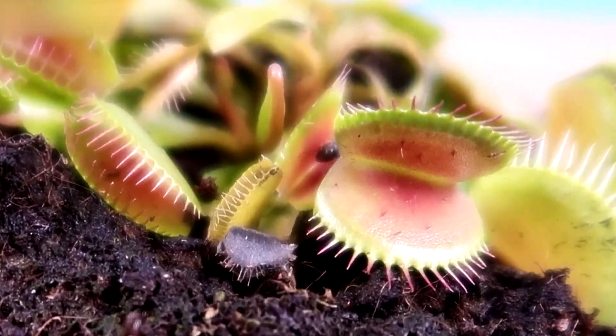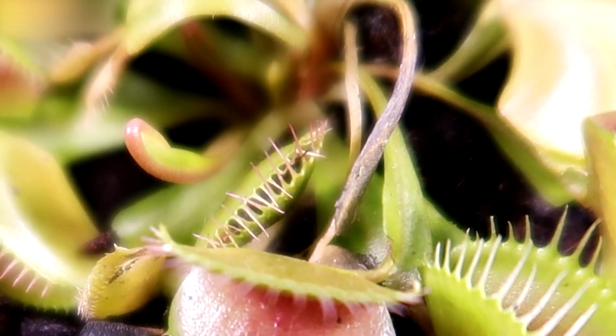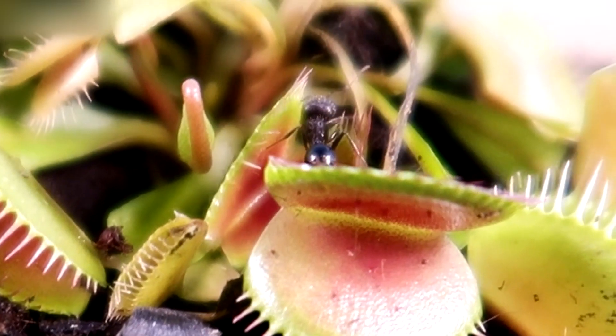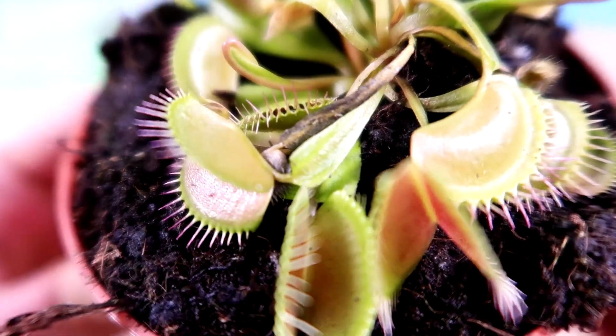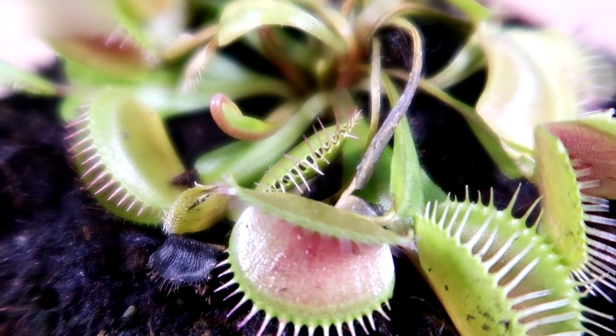It fell. Its mouth closed slowly, but surely — the ant is trapped. Inside, it tries to get out by manipulating the leaves, but it does not succeed.